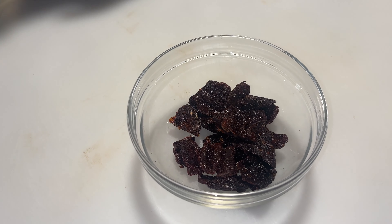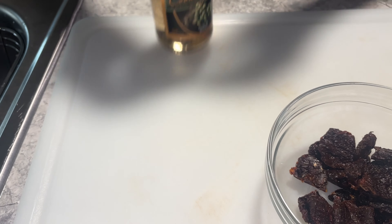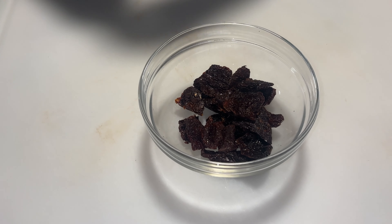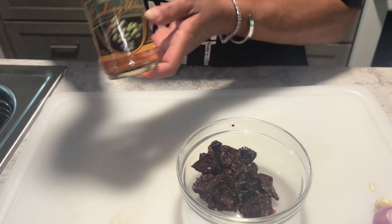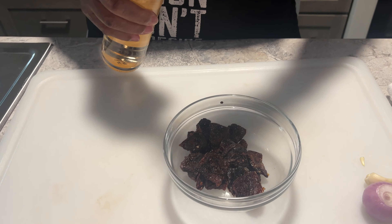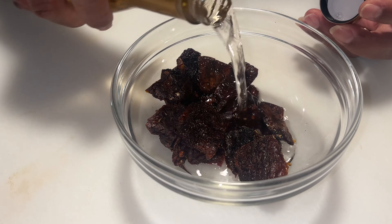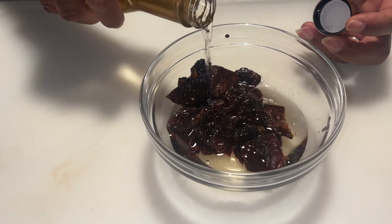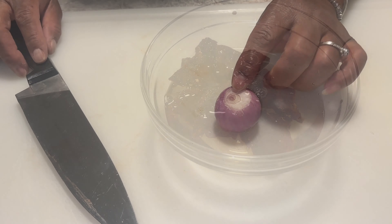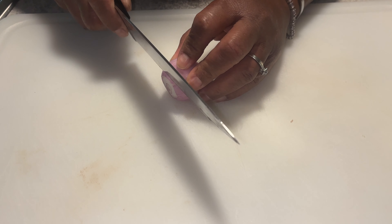I'm going to rehydrate these sun-dried tomatoes using some white wine, because white wine is also going to be going into this dish. I'm going to use the white wine to reconstitute these tomatoes — just cover them enough where they can get wet. There's probably about a half cup.